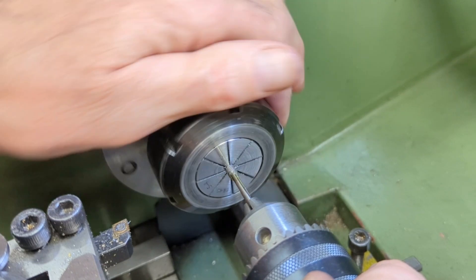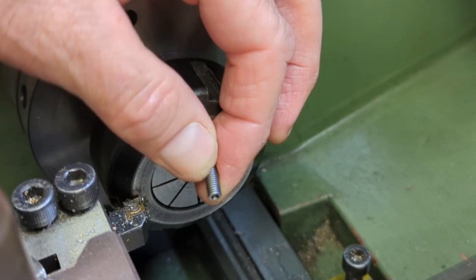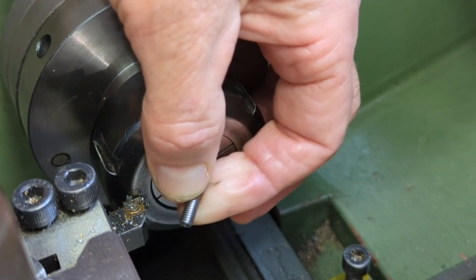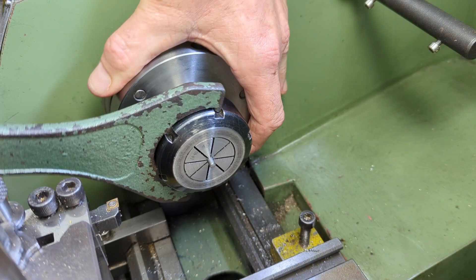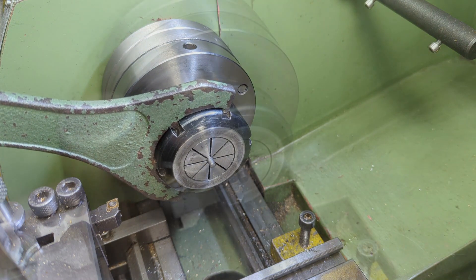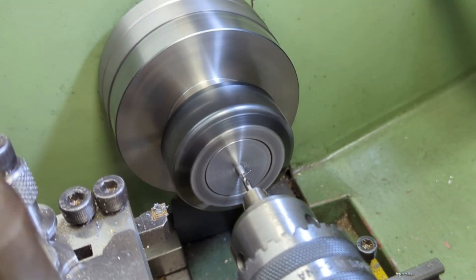For the 2BA sections I use some threaded bar, which I face off to length and then drill and tap to 7BA at each end to a depth of about 8mm. For the non-threaded sections I use some 4mm round bar and again turn to length and drill and tap at 7BA.